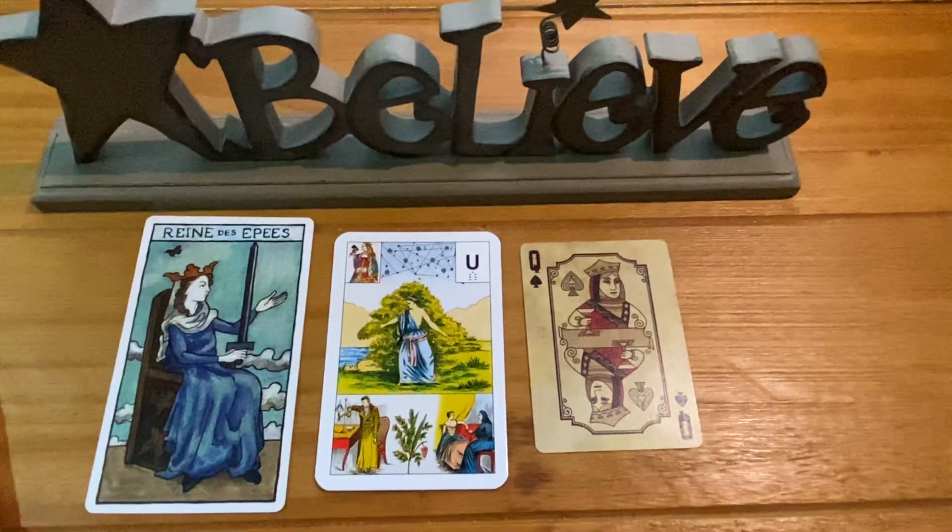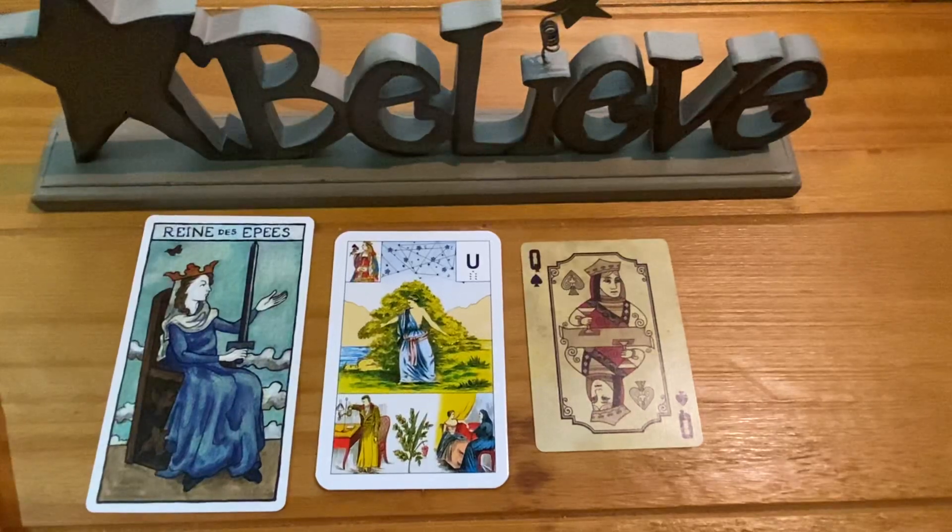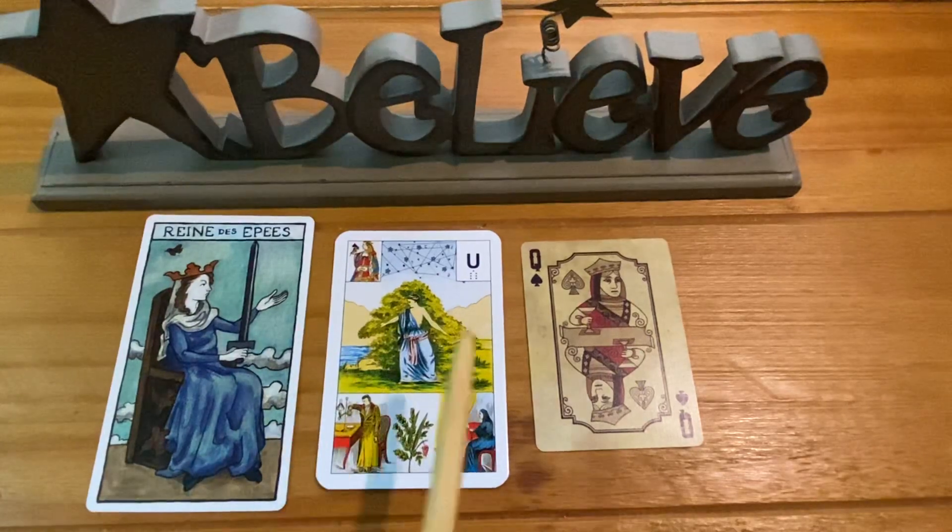Hey everybody, I'm Lisa Young Sutton and welcome to my channel. In today's video I'd like to share how I have been learning the Grand Joux Lenormand by drawing one card at a time and getting to know every element of that card.